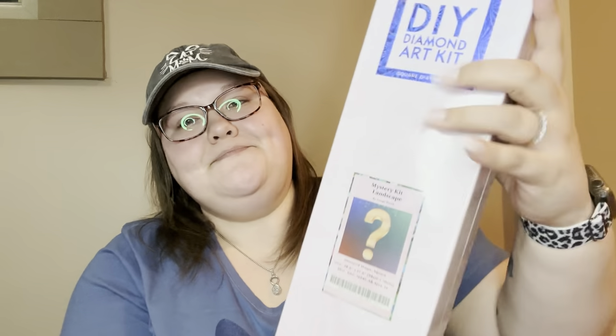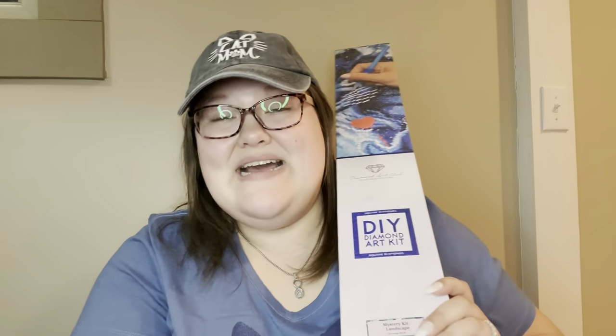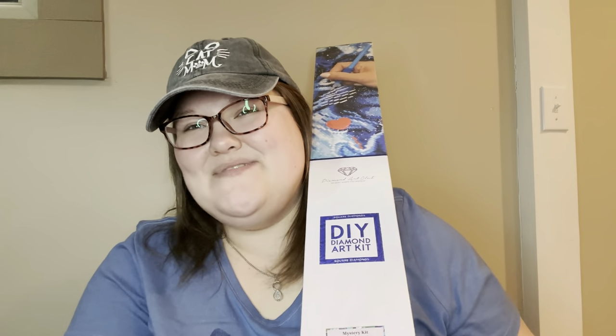So we're going to jump right in to what kits I got. The first one is a biggin and it is a mystery kit. This came from my sister — it's the mystery landscape by Image World. I can't remember the exact number but I'll put everything down in the description so you guys know what I got. Of course, square diamonds — that's pretty much what I like to use. I haven't ventured into circles yet, but I will eventually. Square is just like cross stitch to me. This is going to be my first mystery kit, so I'm super excited.